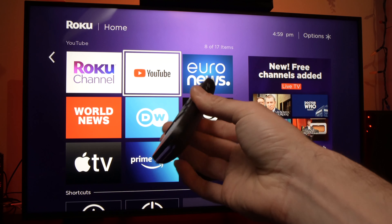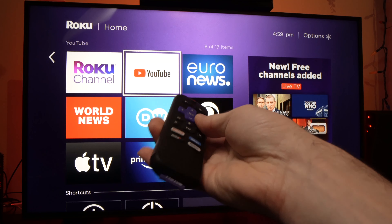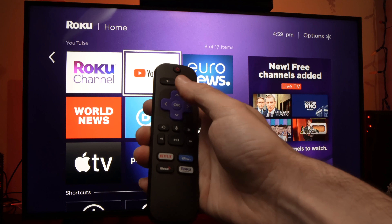This only takes a few minutes. All you have to do is take your remote control and press a combination of buttons.